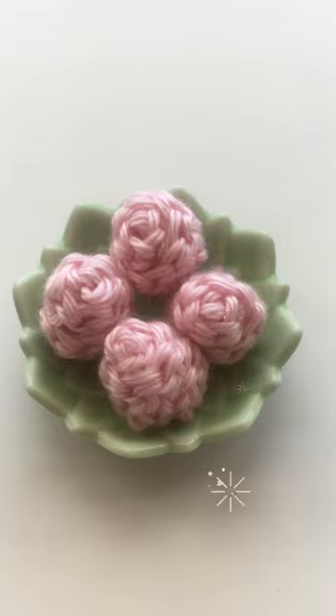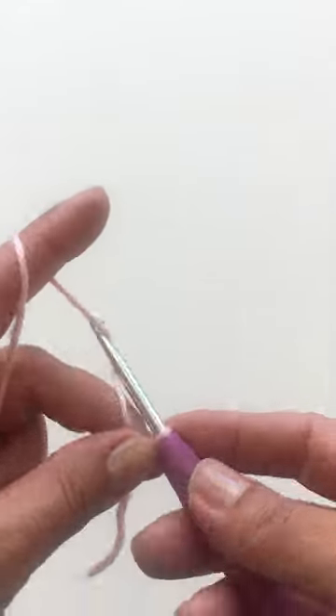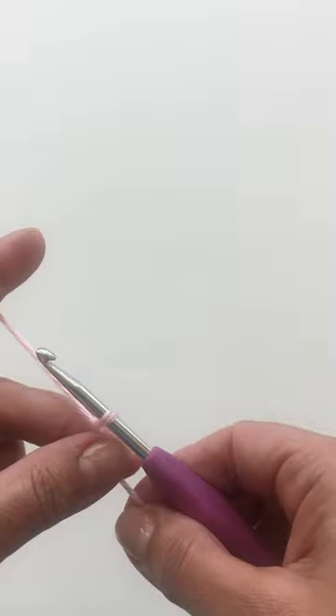How to crochet tiny rows. Start with a slip knot, then chain 16.